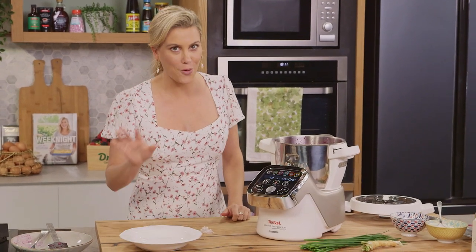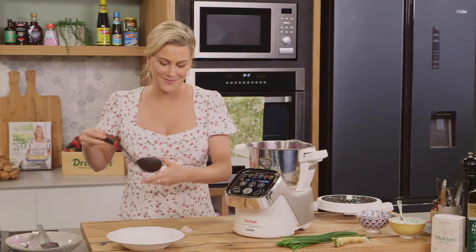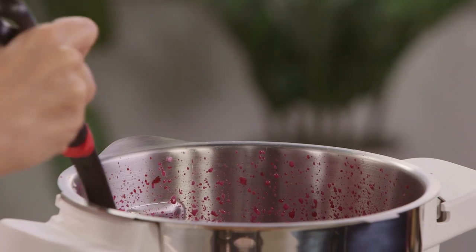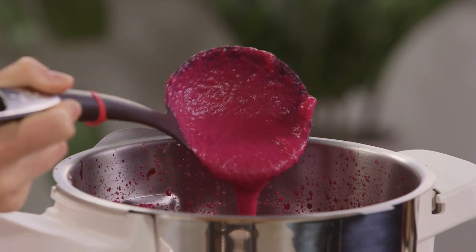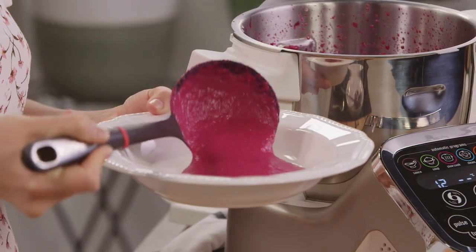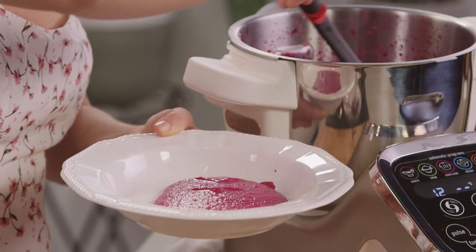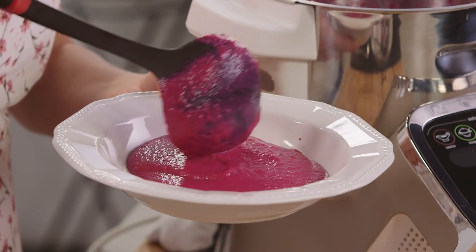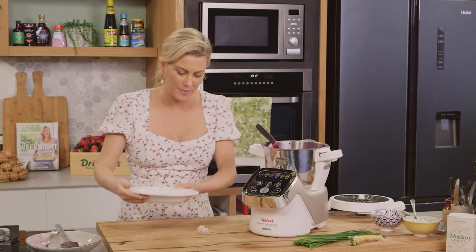In a — of course — a white plate, I'll grab a ladle. This is the perfect consistency, quite soupy. In it goes. That right there is a sight for sore eyes — just incredible.